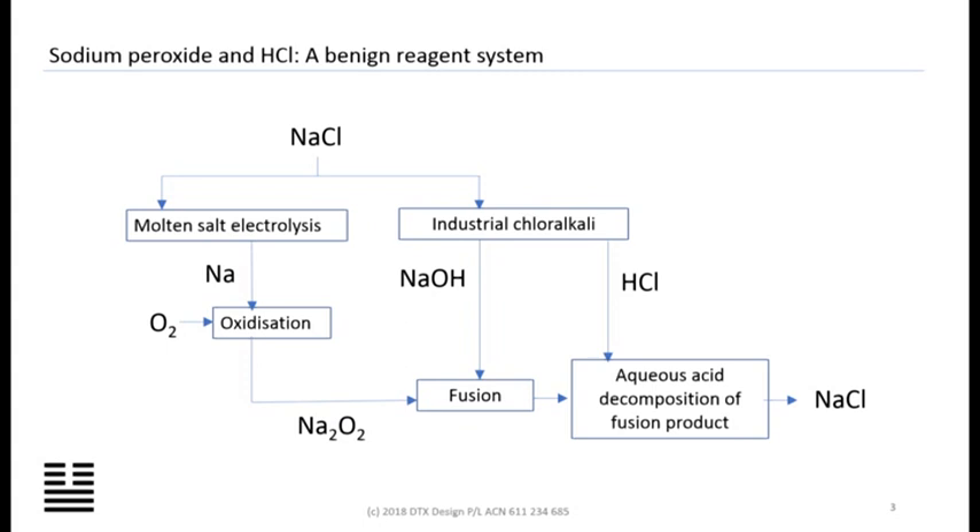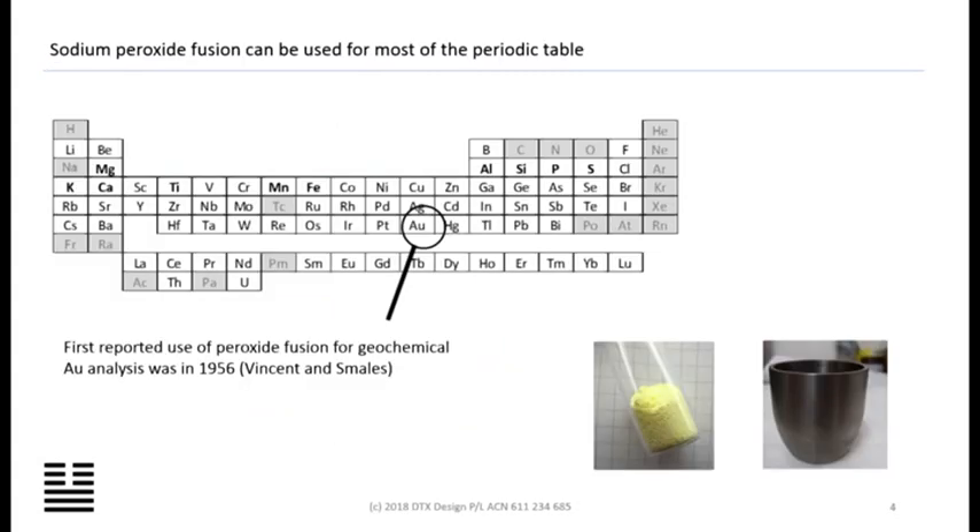Once you've fused your sample with sodium peroxide and some hydroxide, you dissolve it in hydrochloric acid — that's a good way to do it — and proceed to analyse your sample. Sodium peroxide fusion is very, very versatile; you can do most of the periodic table using it. What's perhaps not as well known in the industry is that peroxide can do the PGEs and gold. It's been used as a decomposition for PPB-level PGE and gold since the 1950s, since the early days of radiochemistry, because you can get PGEs and gold into solution using peroxide fusion.